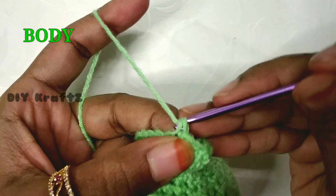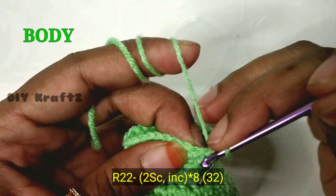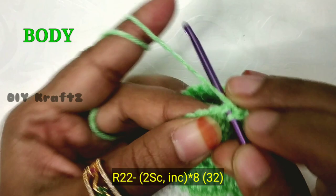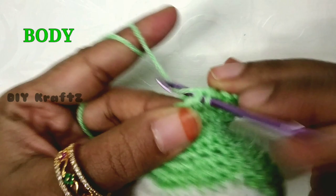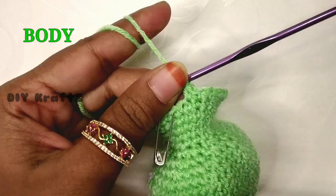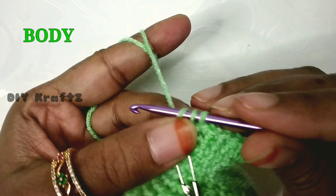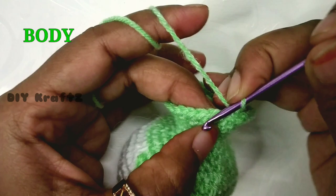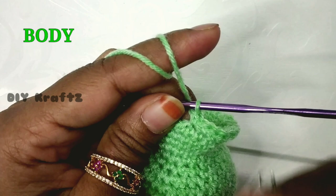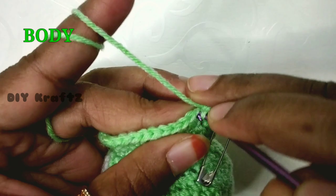For row 22, make one single stitch and put the stitch marker back. After two single stitches make an increase. Continue this pattern of two single stitches and one increase until you reach the starting place. This completes row 22 — you should have 32 stitches. For rows 23 and 24, make one single stitch in each stitch, giving you 32 stitches at the end of each row.